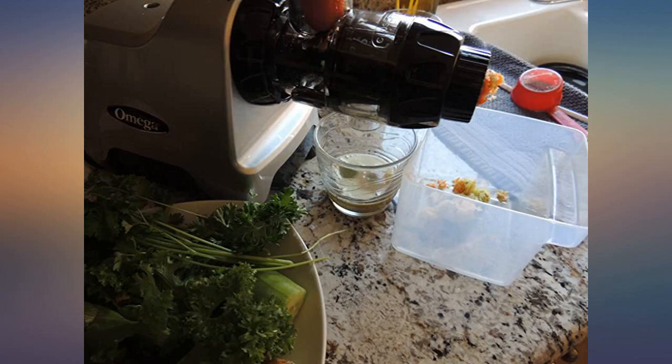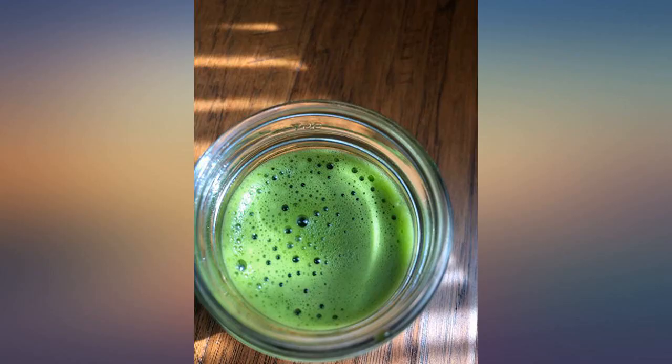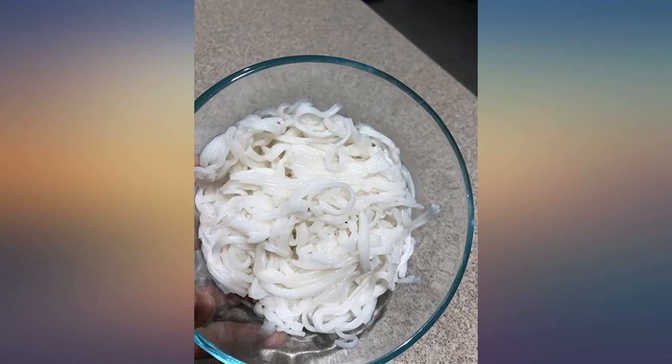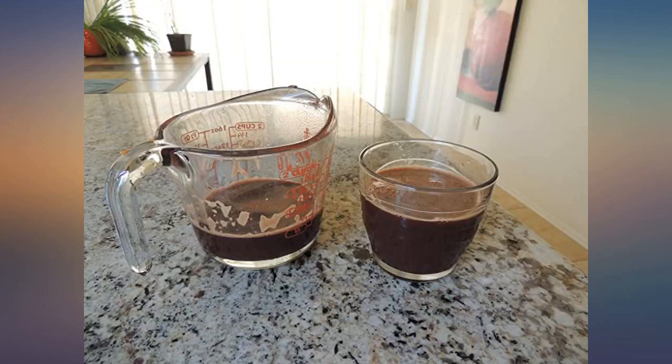As with most quality juicers, there are several parts to clean after making a juice, but we've become used to it and don't think much of the chore any longer. It also helps that we juice prep in advance, and this is a great partner for that strategy.